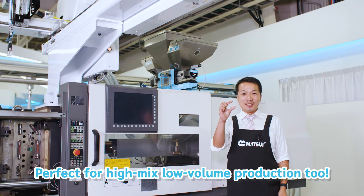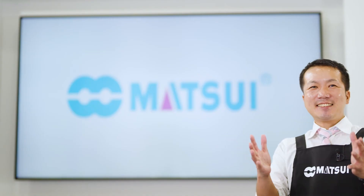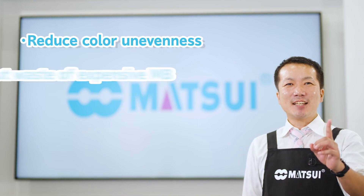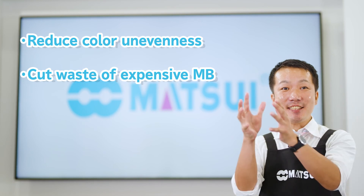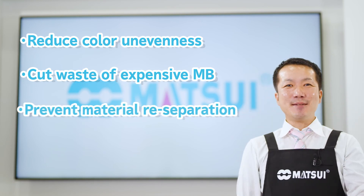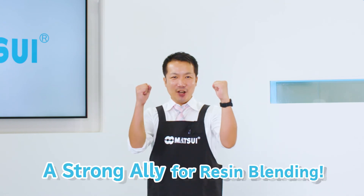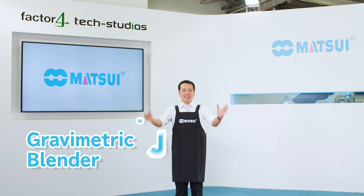It's perfect for high-mix, low-volume production. With stable material supply, reduce color unevenness, cut waste of expensive master batches, and with on-board installation that requires no secondary conveyance, prevent material reseparation. A strong ally with a triple advantage in resin blending — the Matsui Gravimetric Blender, JCLW.